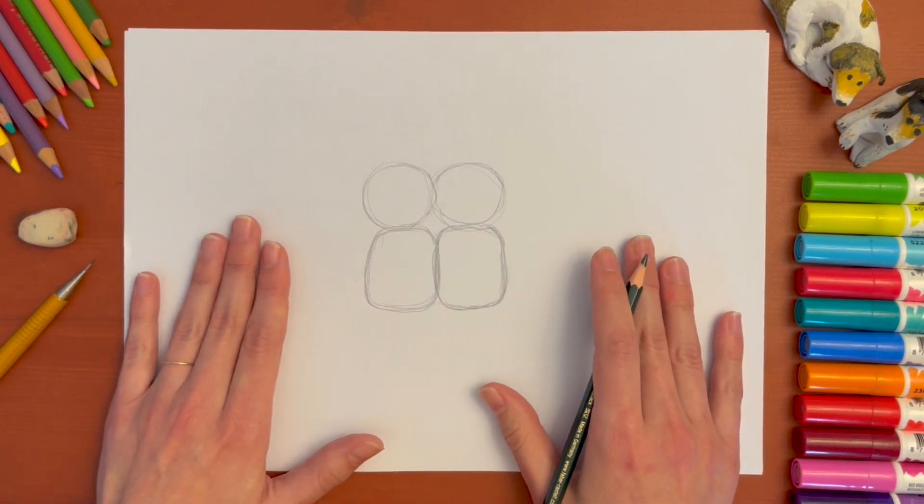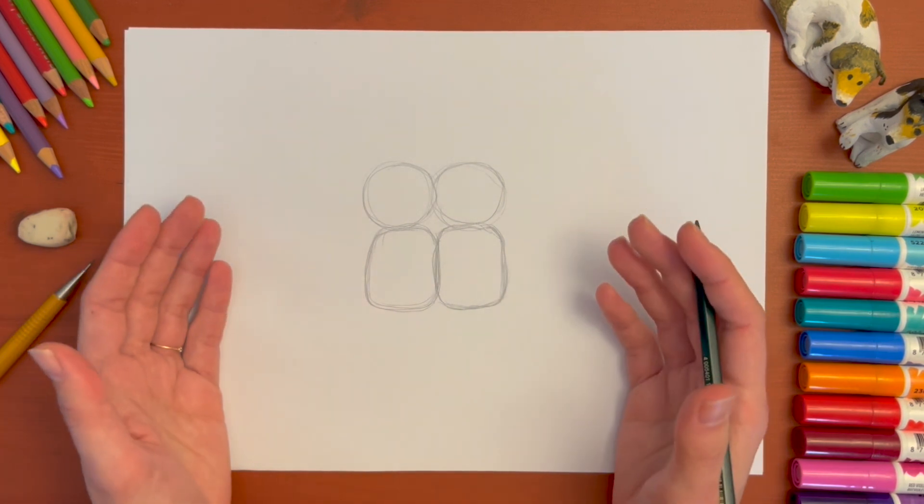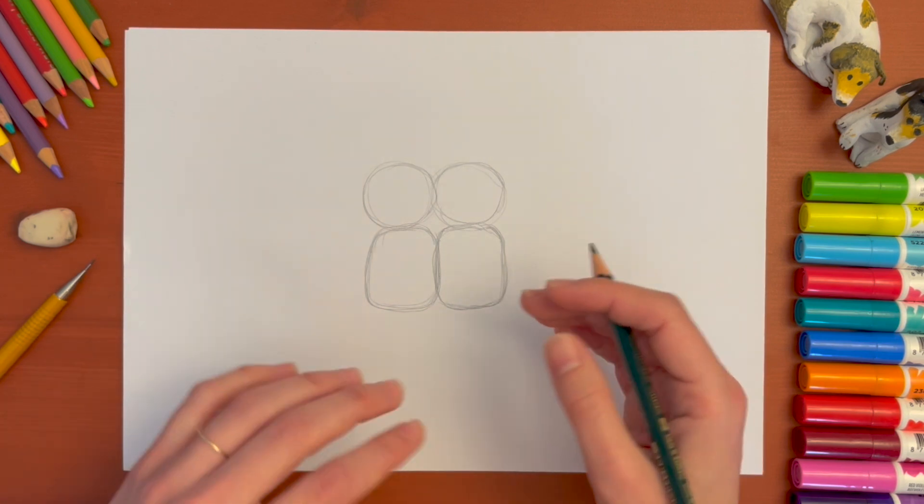I like starting with basic shapes like this because in case I want to change things I can still do it, and that's why I also trace it very very lightly.